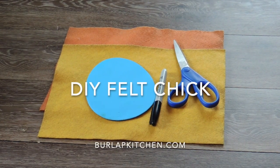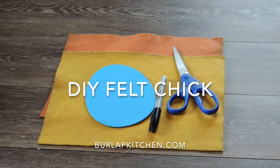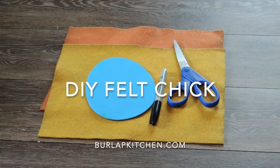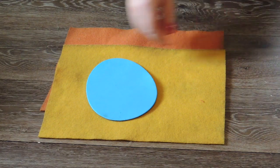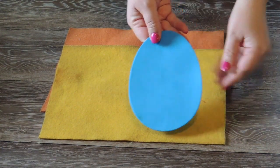Hey everyone, this is Emily from burlapkitchen.com where I'm all about simplicity. Today I'm going to show you how to make a cute little chick using some felt that I coffee dyed, a foam egg that I found at the Dollar Tree, and a few other supplies. So let's get started.